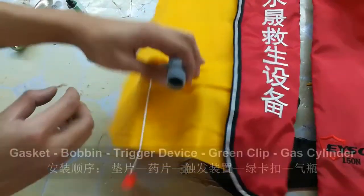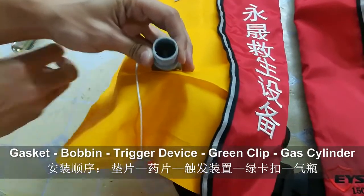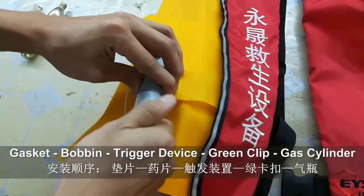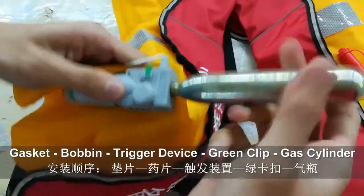Now let us show you how to use them. First, place in the gasket. Second, replace the bobbin. Third, install the trigger device. Fourth, install the green clip. Fifth, replace the cylinder.